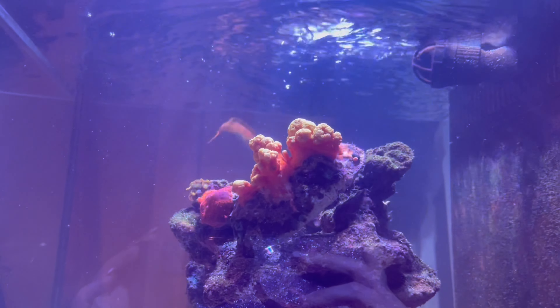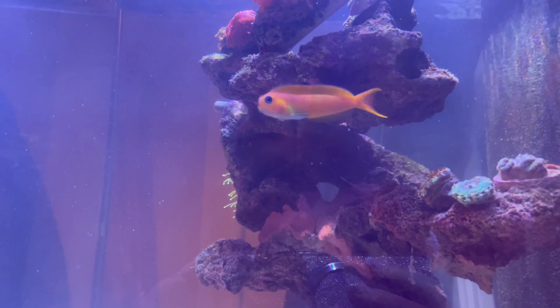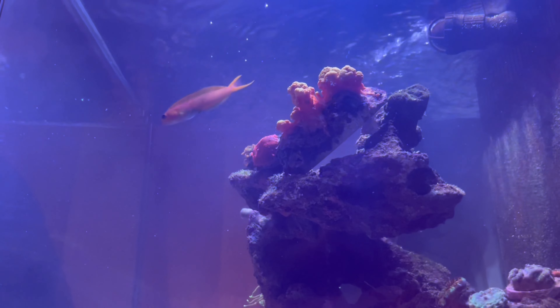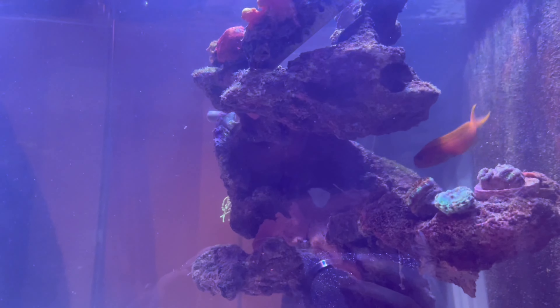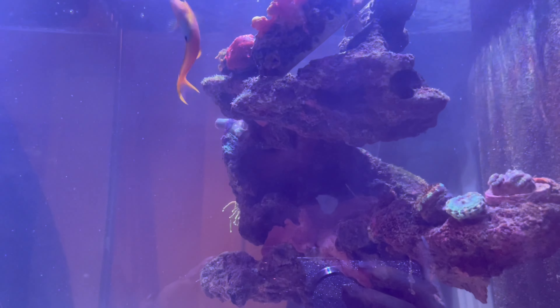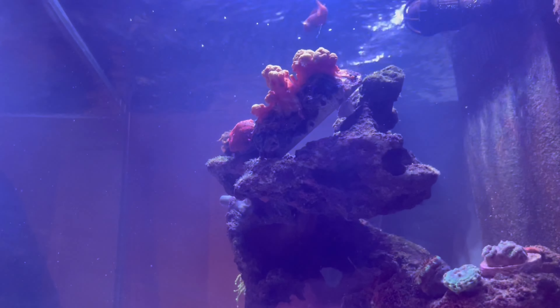And lastly, my beautiful Midas blenny — I am obsessed with this fish. I know she's a very common fish to most people, but she just has the best personality. She's constantly rushing up to the surface, coming straight up to the camera when it's around, and doing little tricks — so much fun to watch.